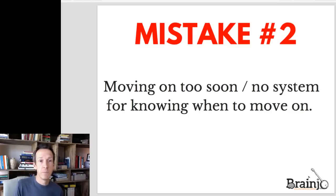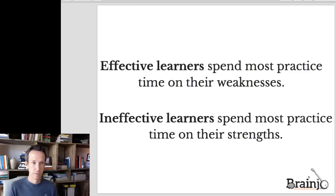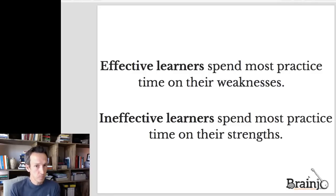Relatedly, the next big mistake — and a really common one — is to move on to more complex skills too soon. The third key is to find and focus on your weaknesses. Research shows that the biggest difference between those who reach high levels of expertise and those who don't is in how they practice, and the big difference between effective and ineffective learners is how much time they spend on the things they already know well versus how much time they spend on their weaknesses.